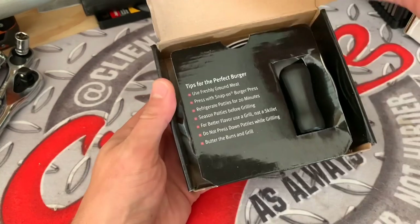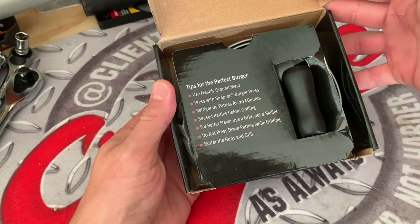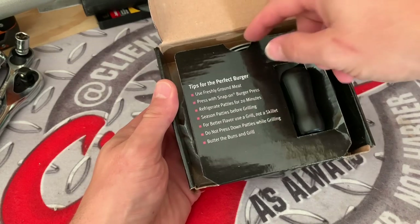Now this item I've been wanting for quite a while and I want to give a quick shout out to Robert. Thank you for coming through with this and shipping me this burger press.